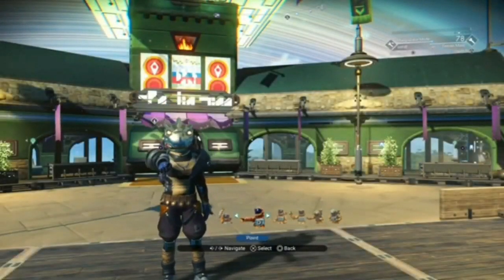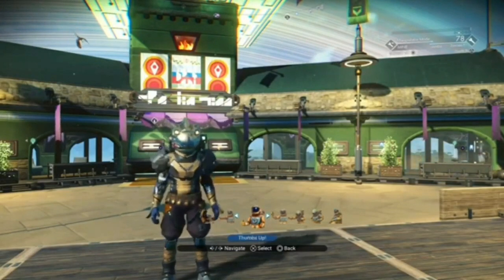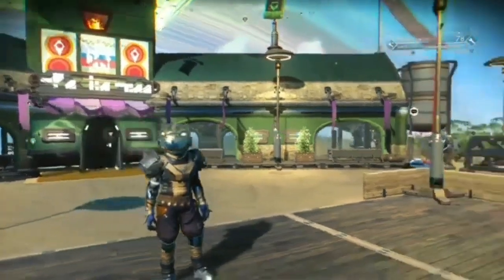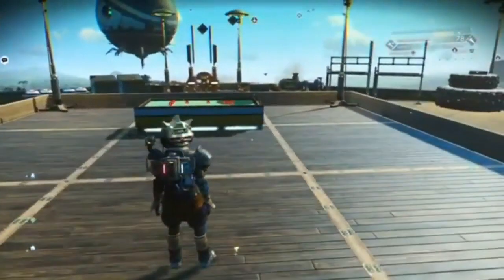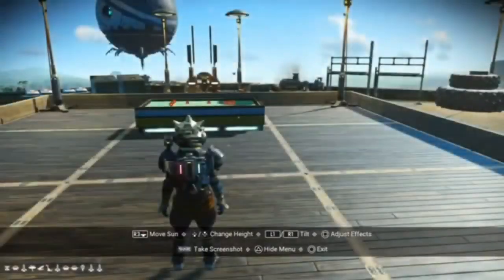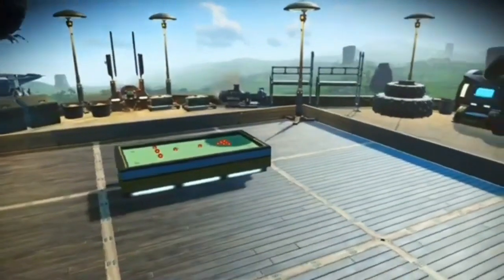Hello everyone, this is the second episode of the series Micro Builds that I'm doing. Today we're going to be making a pool table or snooker table, depending on which one you end up wanting to go with. This is a nice, dead simple build — it looks a lot harder than it actually is to do.